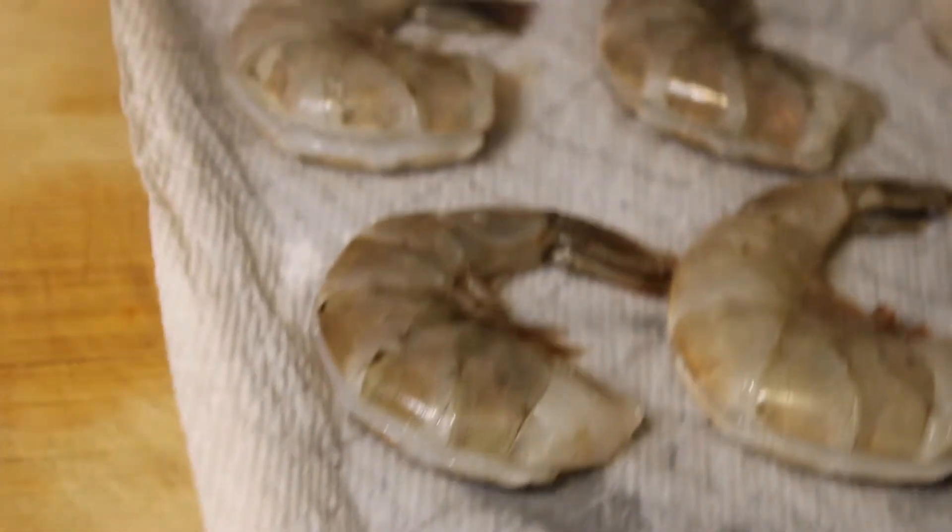Now we're going to take some colossal shrimp — you can do colossal or prawns. Devein them and peel them, but keep the tails on. I'll have a full video soon showing how to peel and devein fresh shrimp. If your shrimp is a little pink, that means it is pre-steamed and that's not what you want — make sure you get raw shrimp. I took six because they are pretty large. Season these with the exact same seasonings as the salmon. A quick tip for washing seafood: wash it in cold water, then in salt water to put it back in its element, rinse with cold water again, then cold water and lemon juice because the lemon juice brings the freshness back. Lay them out, pat them dry, and check that there are no veins left.